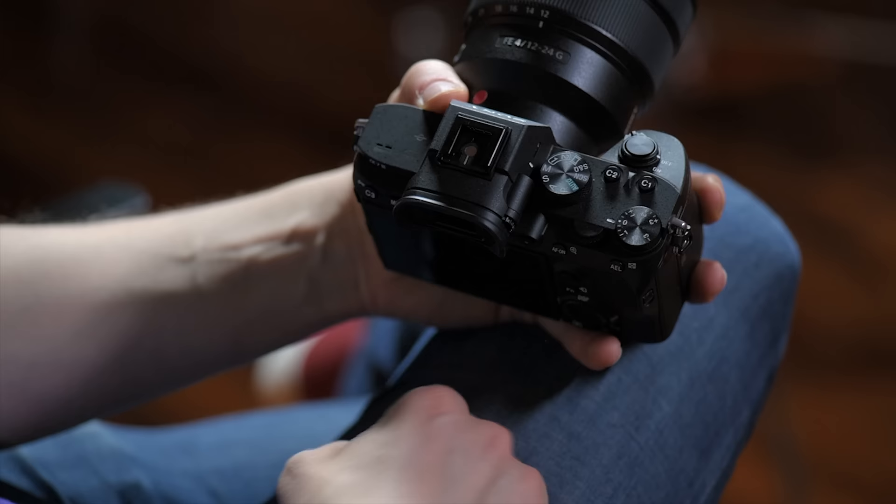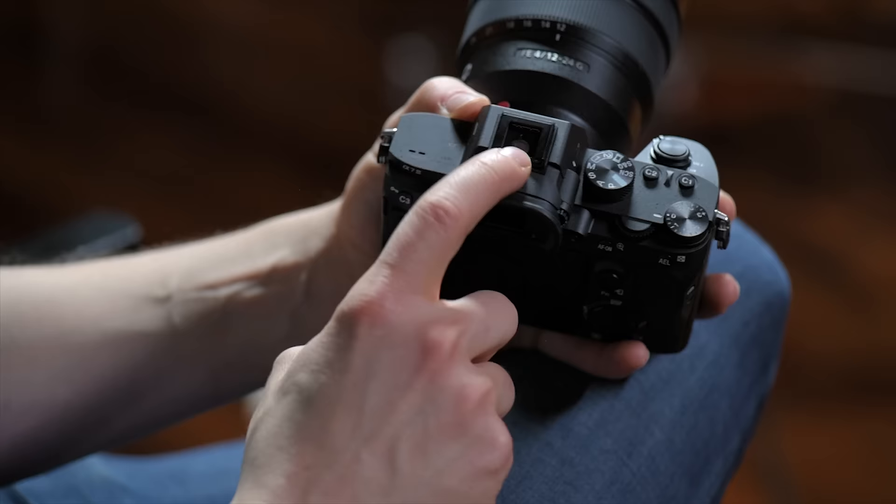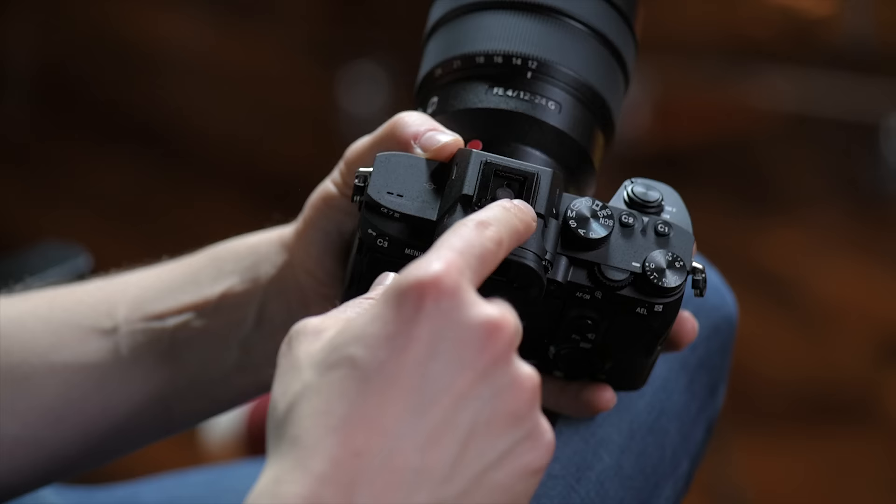This is your exposure compensation dial. It's not a dial I personally use, but if you like to use exposure compensation, this is where you would do that. Moving to the top of the camera, this is where you would put a flash or anything you want in the hot shoe, like a microphone — you would put that right in here.